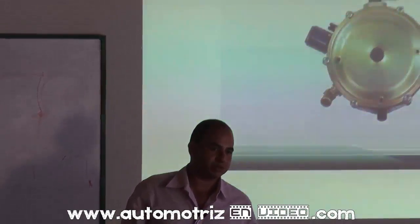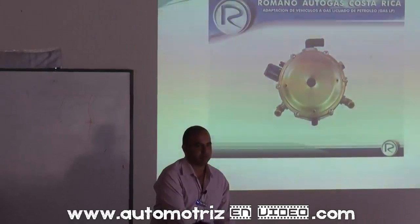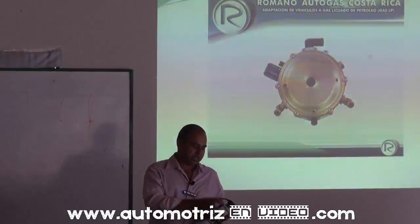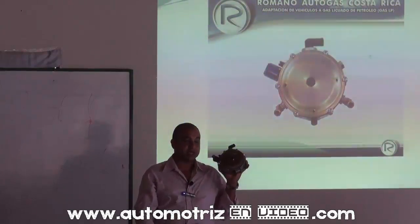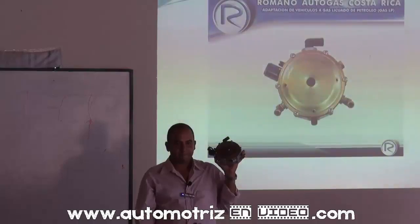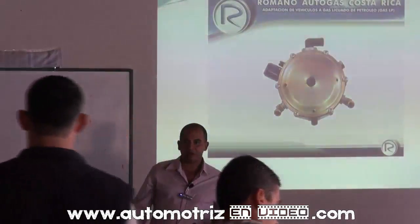En el caso del inyectado, ¿cómo sería? Dependiendo, porque esto va por generaciones. ¿Esta pieza funciona bien con un vehículo hasta el año 95 que es inyectado? OV1, sí. OV1 carburado. Pero hay un sistema de esto que viene, es bastante bueno, que vamos a ver más adelante.